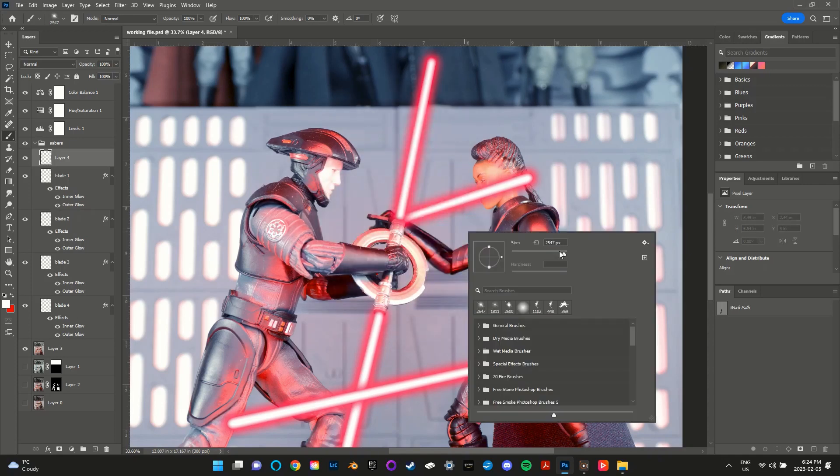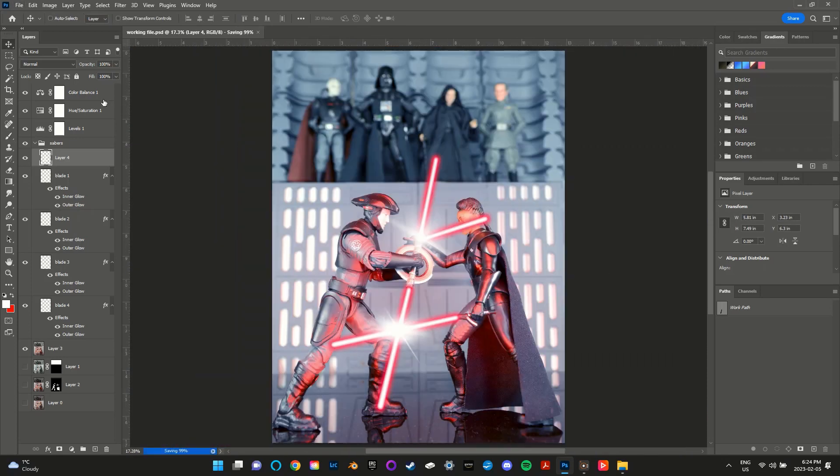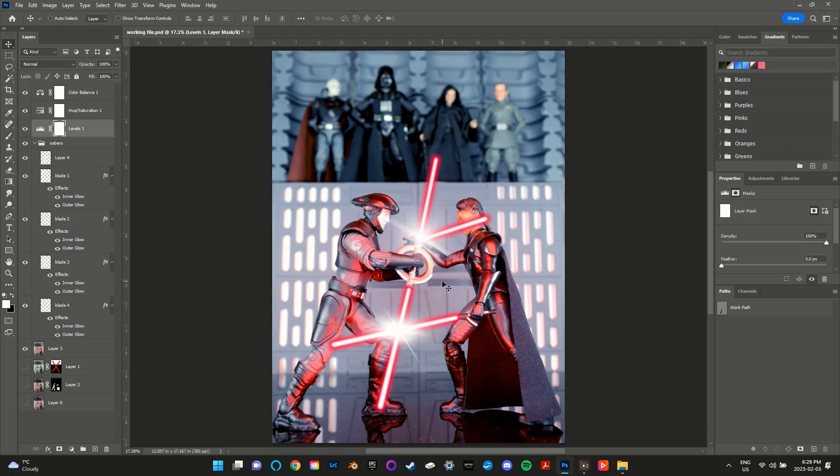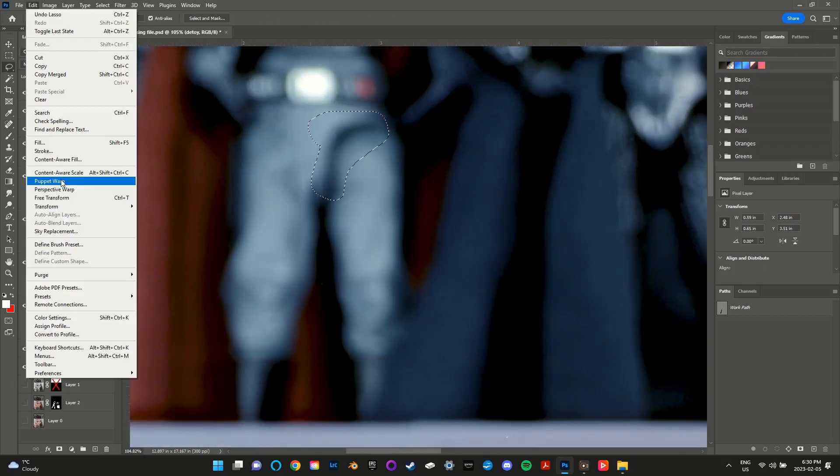Using custom brushes I added some flashes where the lightsabers clashed. The last step was to remove all the articulation joints visible on the figures.